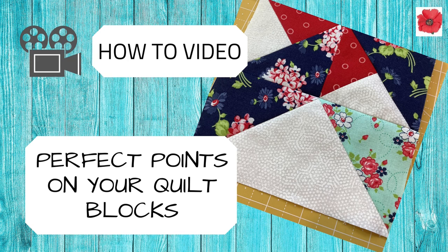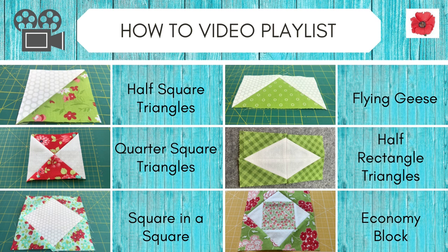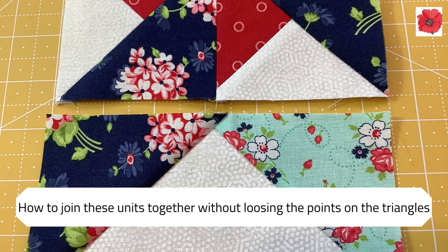In this video I'm going to show you how to get perfect points on your quilt blocks. So how to join those units together without losing the points on the triangles.